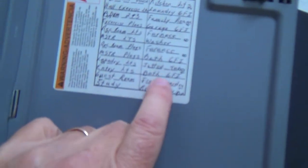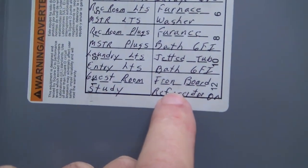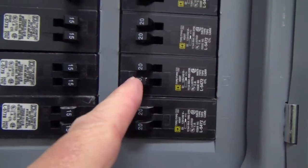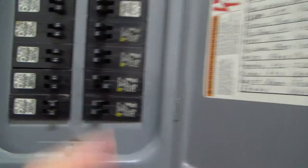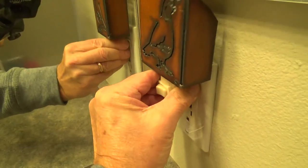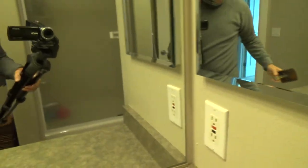I'm going to turn the breakers off. I'm going to guess it's this first one here and count from the bottom up. Let's turn that off. Let's go back in this room and see if we got the right one. And voila — look at that, we did! If it wasn't that one, I would have turned it back on and tried that other one that said Bath GFI.